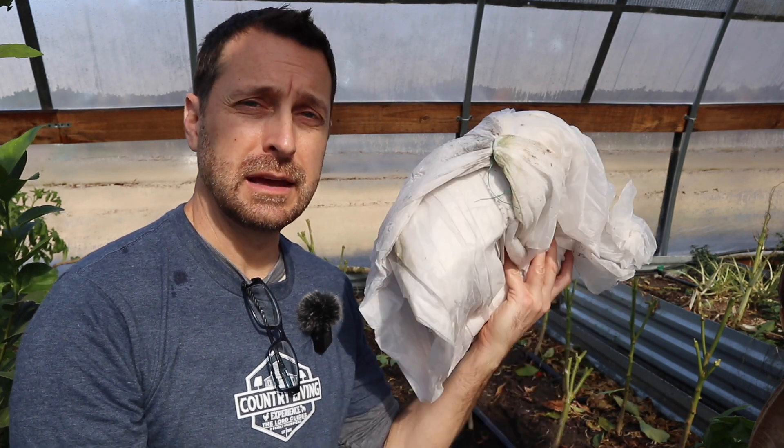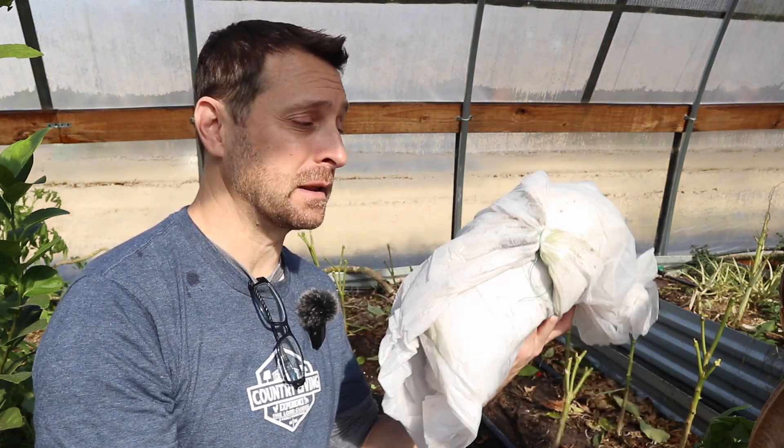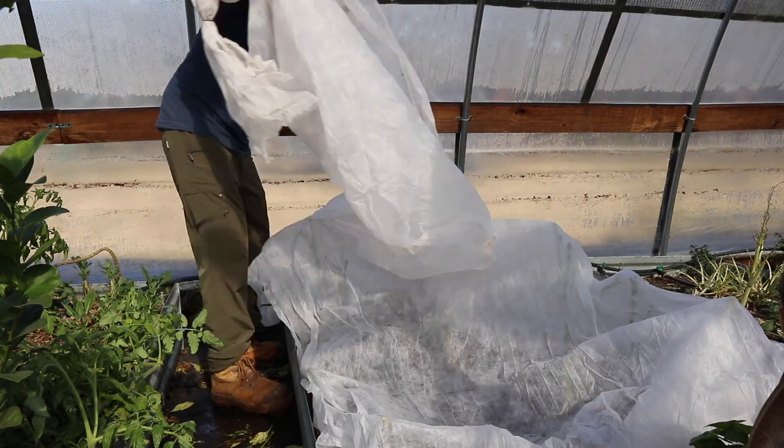Now that we have everything pruned back I'm going to protect it with some row cover. Depending on where you're at you may need to double or triple it up — it depends on how warm or cold your greenhouse is and what your heating system is, so use your best judgment. Since this is a long piece that I've used in the garden before I'm just going to layer it as many times as I can. Row covers like that are extremely beneficial for any gardener to have.